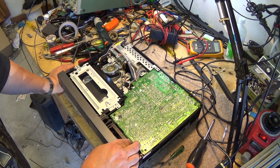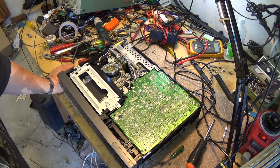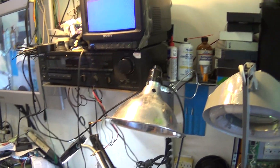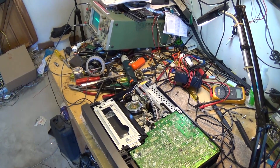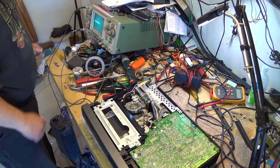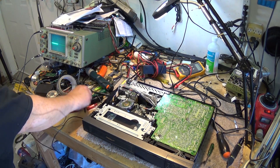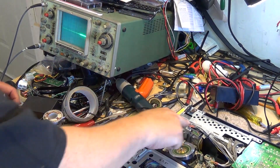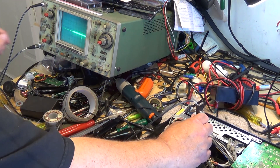I've intentionally buggered up the tape path alignment on this machine so that we can do an alignment using a scope. If I put it on play you'll see it's just an absolute mess. So what we're going to do is hook up the scope. First thing we need to do is find our switching test point and put it on channel 2. On this machine it's on this green connector, about the third one over from the right. There's our switching pulse.